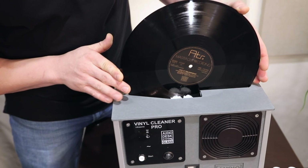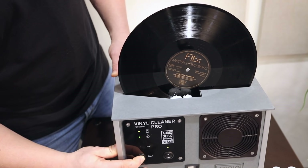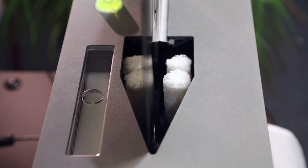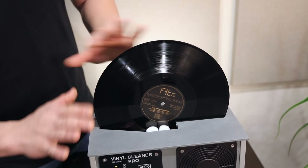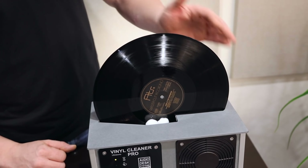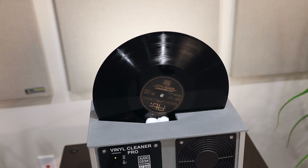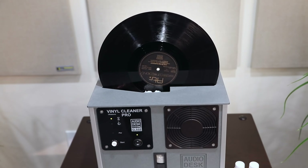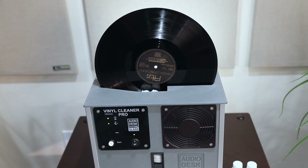Go ahead and place the record in the machine, turn it on, and then press the start button. What will start happening is the bath will start to fill up — it's going to get fairly close to the top of the machine before it actually stops filling. If you don't get automatic rotation, in some instances it may not start on its own, and that's completely normal. Go ahead and press your finger at the 12 o'clock position and move it down to the 9 o'clock position and the record will just start rotating automatically. Right now it is in the cleaning stage.